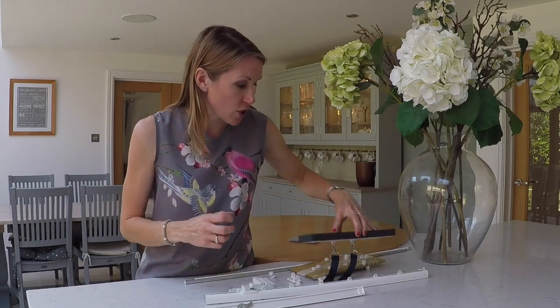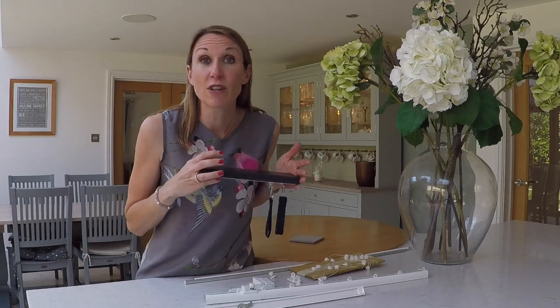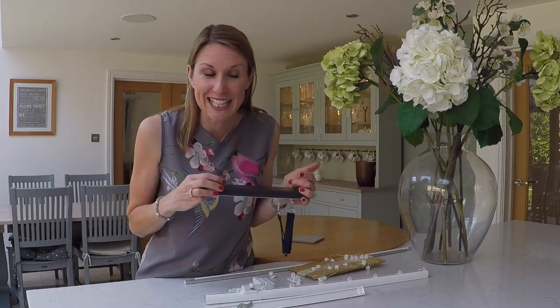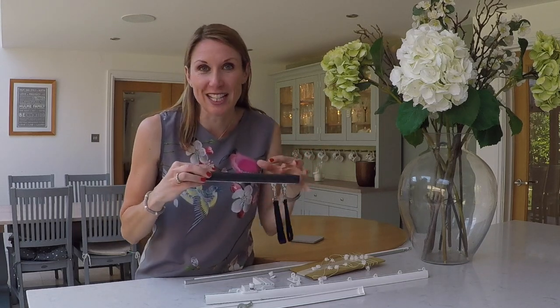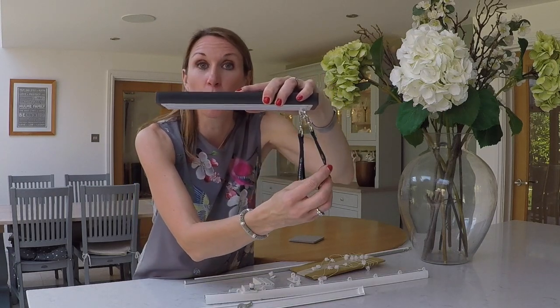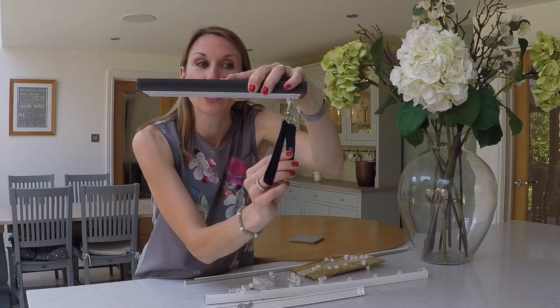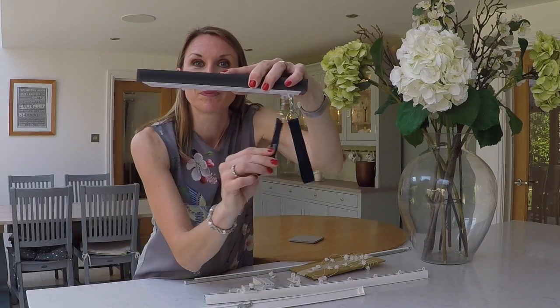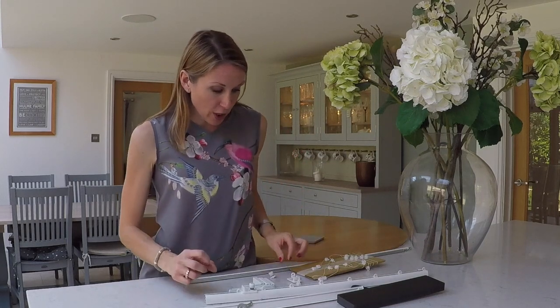The new 2C gliders available on this track represent new technology recently developed by Silent Gliss. Their old tracks were quiet but they've got even quieter now with this new 2C system. Let me show you the noise difference — this is the old glider and this is the new 2C glider. A much quieter operation. You need these gliders if you've got a traditional curtain heading such as a pencil pleat or a pinch pleat.